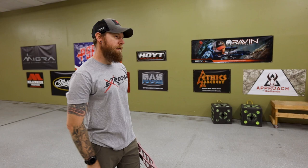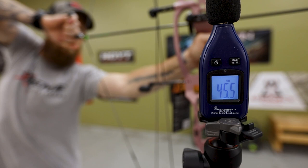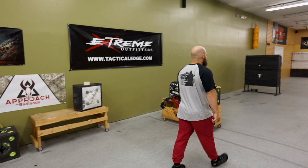Very quiet too. I can't tell the difference in noise. We can test it — you want to do a decibel test? Let's do it. So we're going to do a little decibel test just for fun, just kind of for giggles. The Stratus reads 93 decibels.